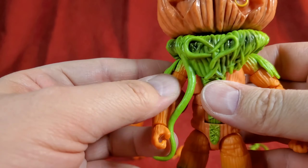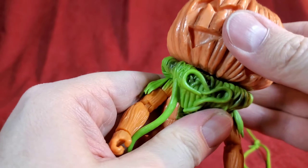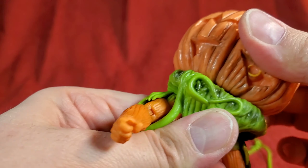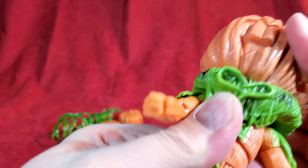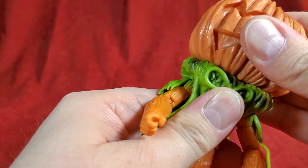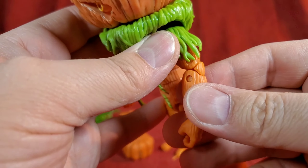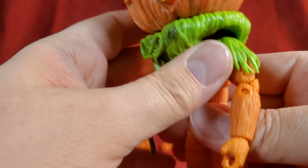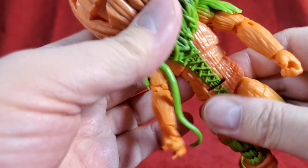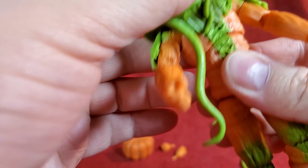For a six-inch figure though, he's still pretty cool. He's got some nice articulation — the head's a little tight but still moves, and it seems to be on a bit of a ball joint. He's got your typical double-jointed elbows and double-jointed legs, with a nice ab crunch and a chest twist and bend.